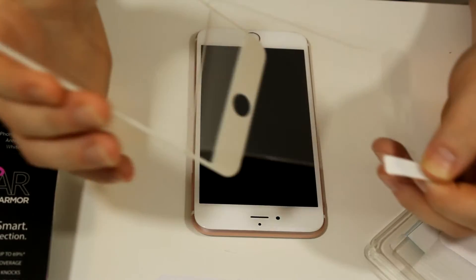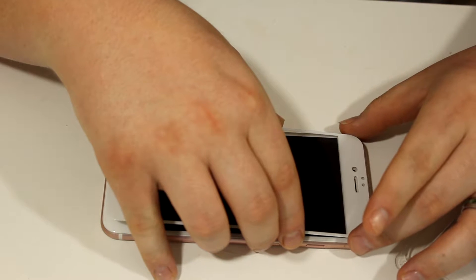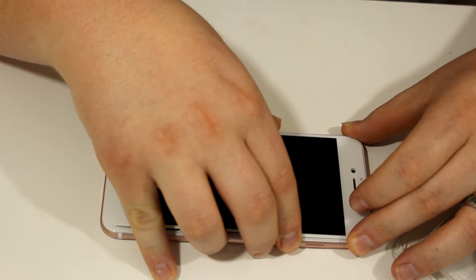I need a screen protector at all times but never have any luck with them — they all bubble up and peel right off. I wanted to demo just how easy and fast this glass screen protector was. It's very lightweight and slim, but thicker than a regular plastic screen.